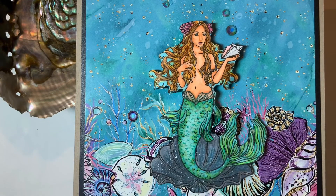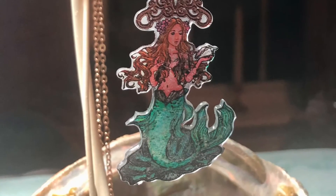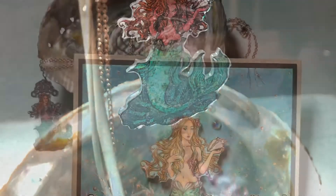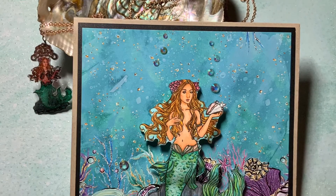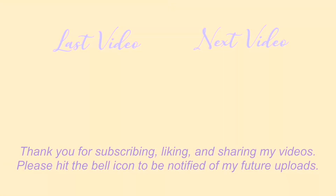I really enjoyed making this card for you. Thank you so much for stopping by. Please remember to go to Instagram for the Summer Loving Card Hop. Please subscribe, give me a thumbs up, share my videos, and hit the bell icon for future uploads. Blessings to all — be well, bye!